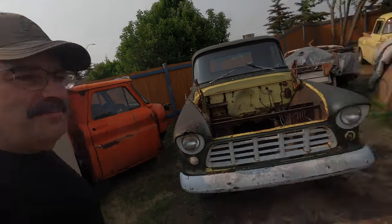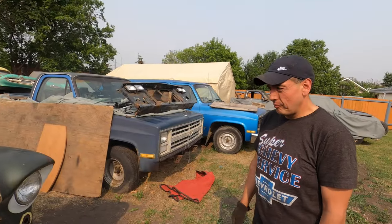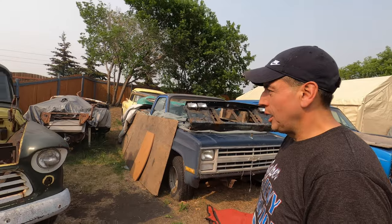We're going to do a 55 to 59 buyer's guide. I'm here with my buddy Jeff, who knows a lot about these trucks. Don't play Chevy trivia with this guy — you'll lose. I thought I'd bring Jeff here with me today and go through a bit of a buyer's guide. Jeff, if you were looking at buying a 55 to 59 Chevy or GMC, what would be important to you? Well, I think with these trucks, the first thing I would look at is the cab, the shape of the cab.